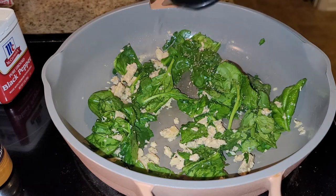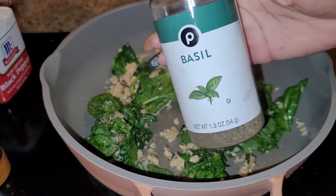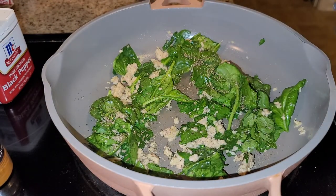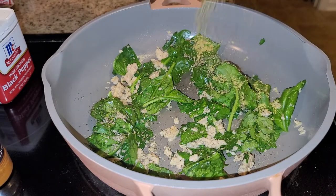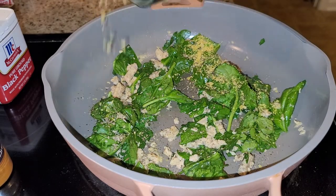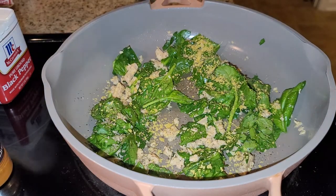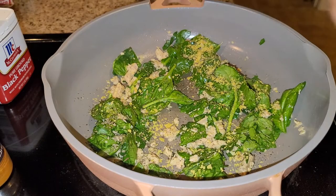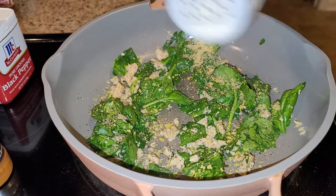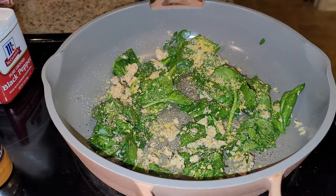We don't want our stuff to overcook. We got some basil, some nutritional yeast, some onion — I like onion powder. I did get some onions and mushrooms but I did not cut them up, so they're not going in this dish.